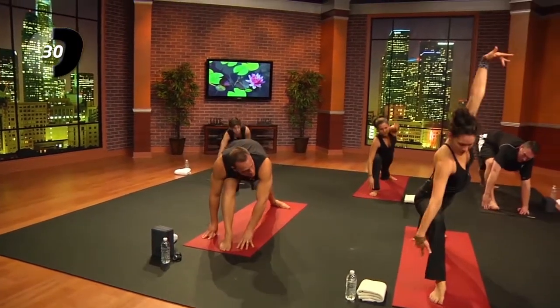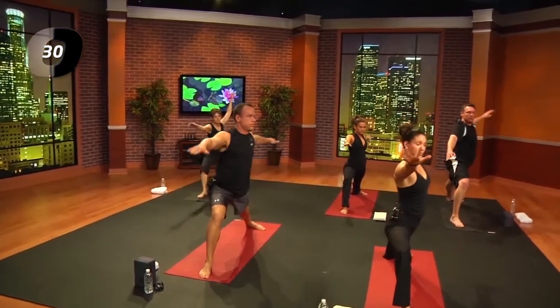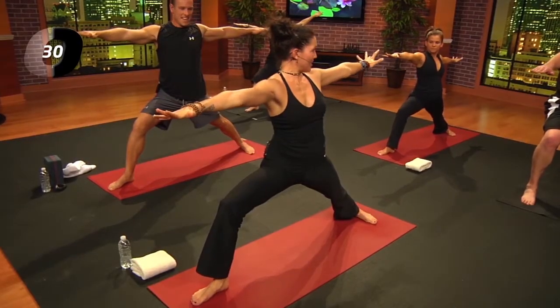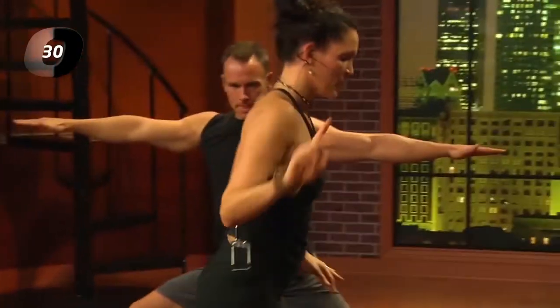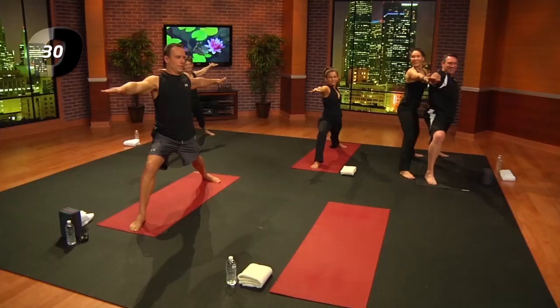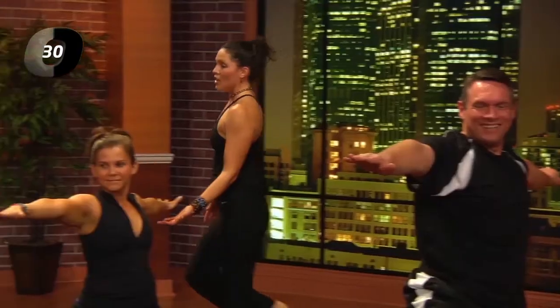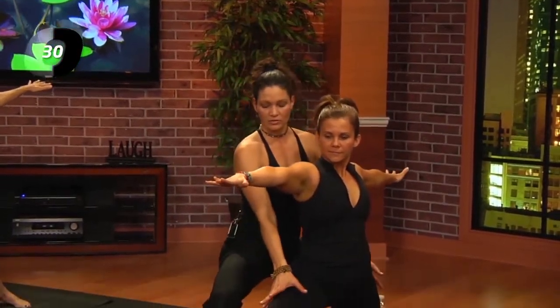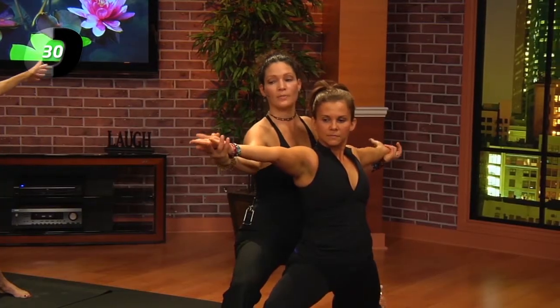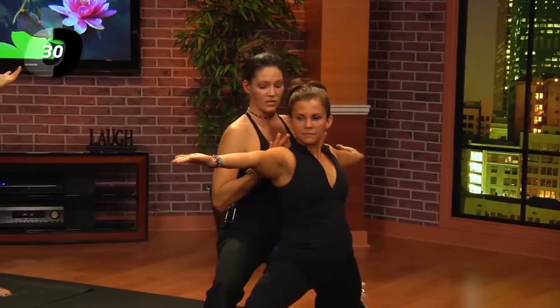From here, windmill the left arm up and the right arm up and find Virabhadrasana two — warrior two. That's the first Sanskrit I've thrown at you. The language of yoga is from India, and it's in Sanskrit. Think warrior: the lower body is nice and strong and rooted down, while the upper body is nice, graceful, and light. If it helps, you can flip the palms up to help relax the shoulders.